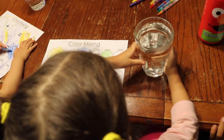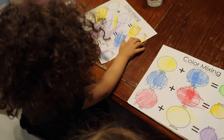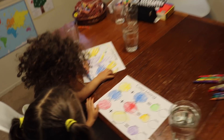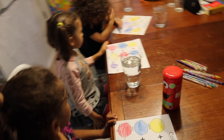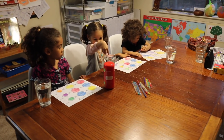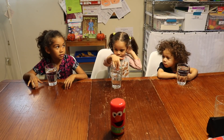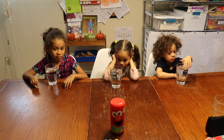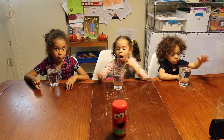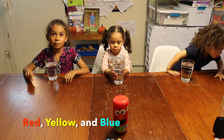Alright, you girls ready? Let's get started. So the first thing we're going to do is create our primary colors. Can you tell me again what the primary colors are? They are red, yellow, and blue. Red, yellow, and blue.